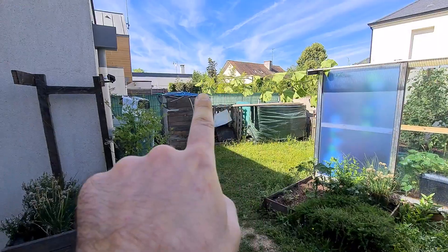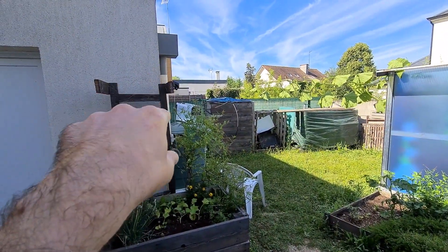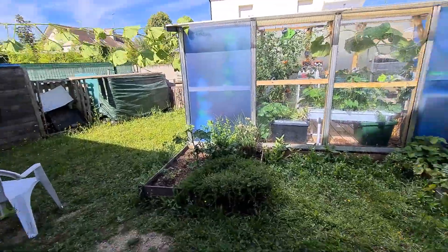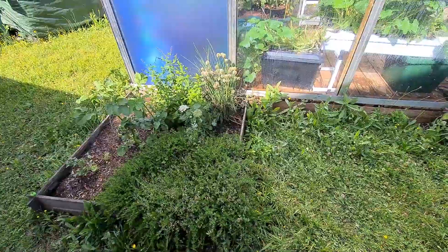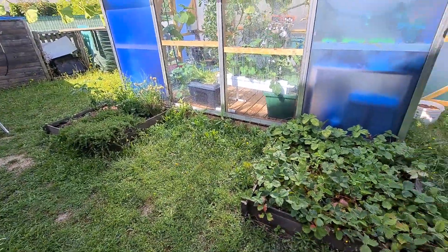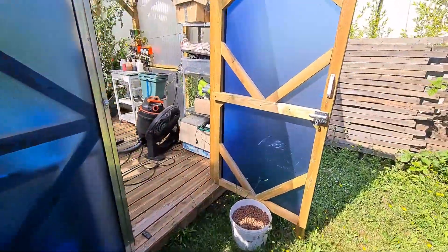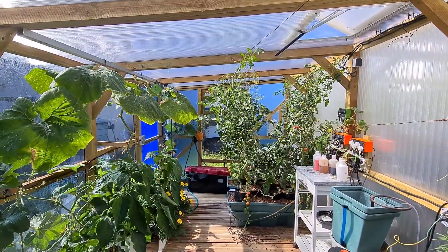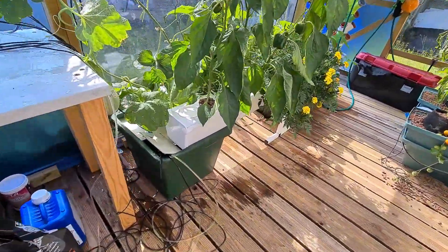I want it to reach the end of the house — I did the corner on this wall to see what happens next. I've got strawberries, I've got potatoes. This area is pretty not maintained at the moment because I have a lot of work, so that's how it is.